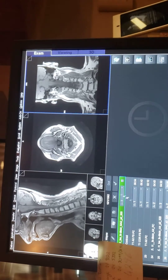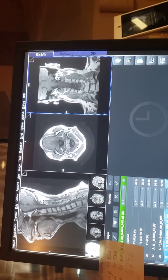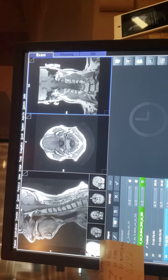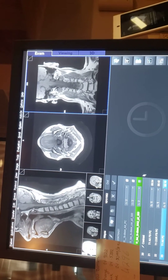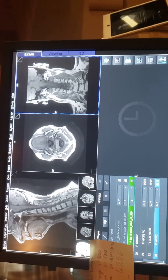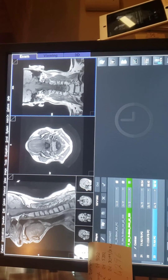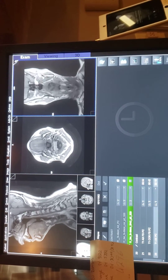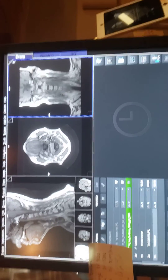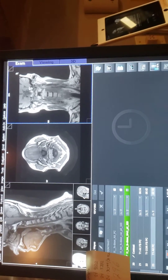And that's it — nothing to it. These are the pictures I got. As you can see, this is the whole neck, so it's not like a C-spine or anything. Thank you, bye bye.